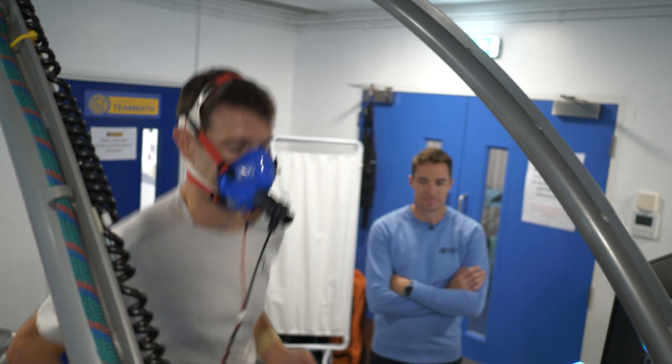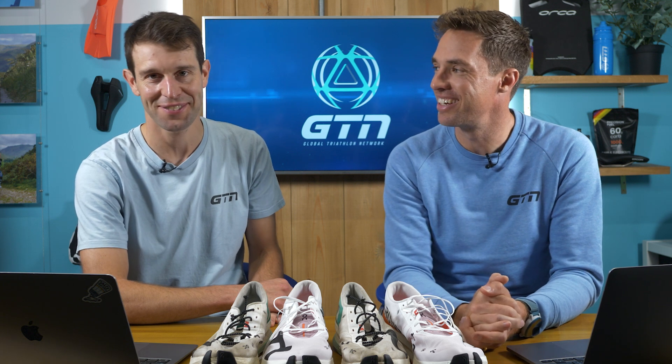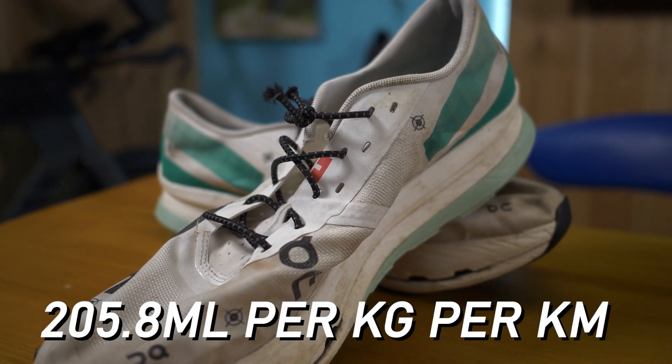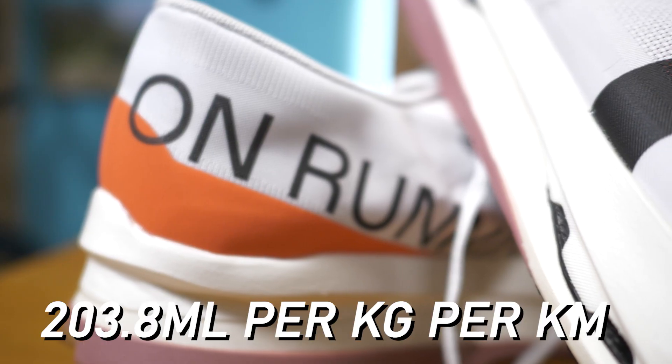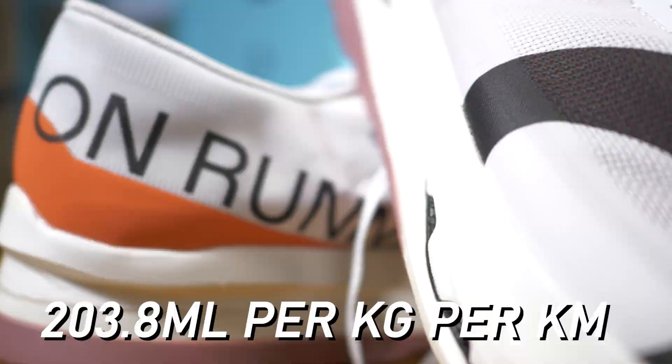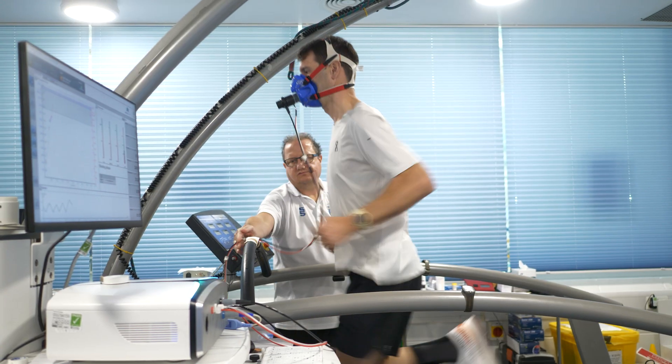We're back from the lab. These are the results. Mark used 205.8 milliliters per kg per kilometer in his old shoes, and 203.8 milliliters per kg per kilometer in his new shoes — two milliliters per kg per kilometer better. Now, that's a running economy measurement. Don't worry too much about the numbers; the point is his new shoes are more economical.